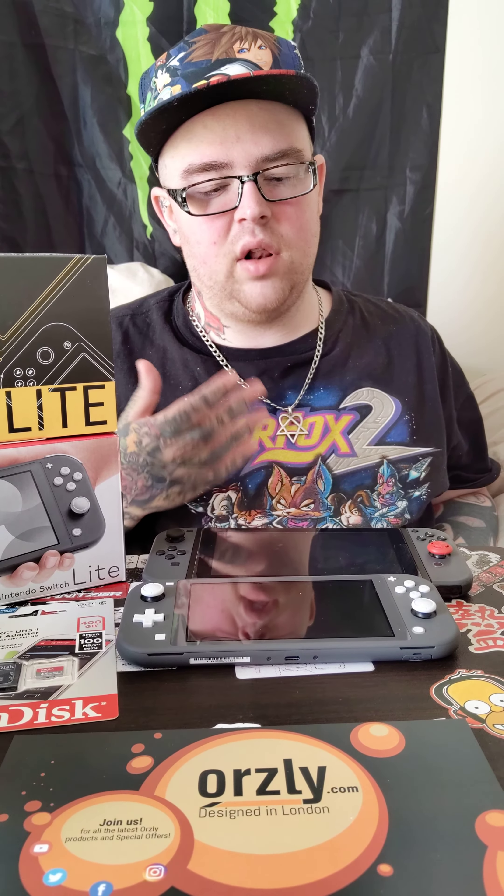I'm going to get hands-on with it to see if I actually like the smaller one better. I think the bigger original model is going to be better for me, but I do like that this docks. The Lite doesn't dock — it's handheld only. So that is a drawback, but it does look pretty neat being small the way it is. Definitely more portable.